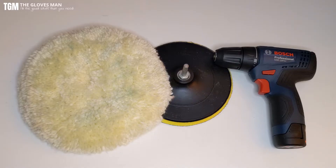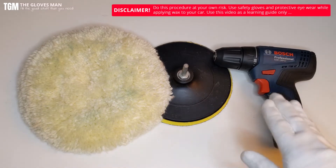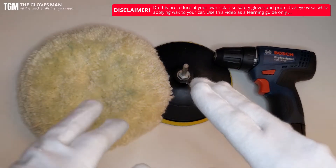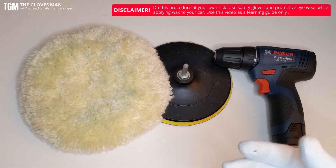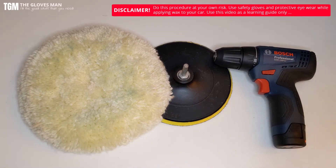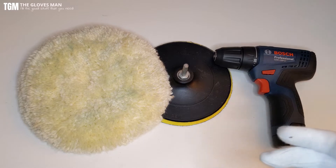Before we get started, just a little disclaimer — since we are converting a drill into a polish machine, you should be extremely careful when polishing so as to not damage your car. You can use this video as a reference, but please understand that you are doing this at your own risk. If you're not comfortable, take your car to a professional detailing center. And if it's a new car, I would recommend that you practice first on an old car.